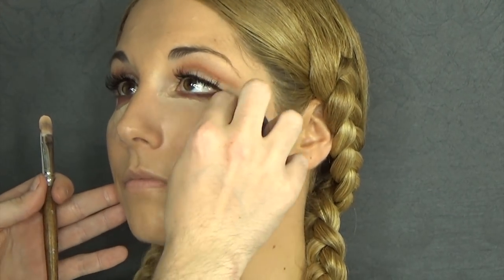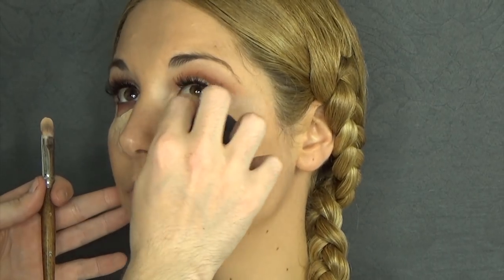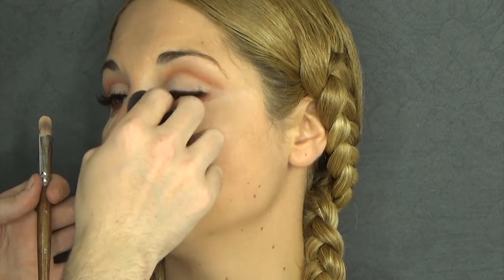As I get closer to the eyeshadow work that we've done, I'm just going to switch to a synthetic brush and make sure it's flawless.